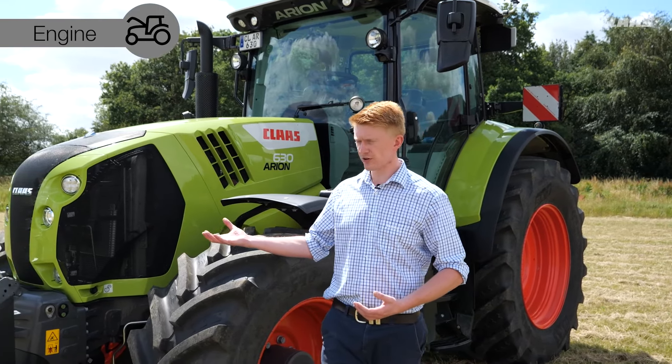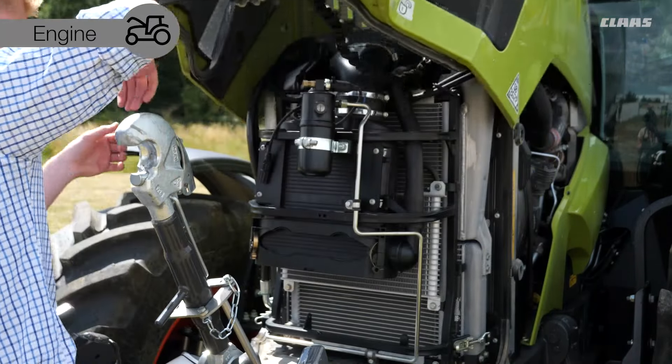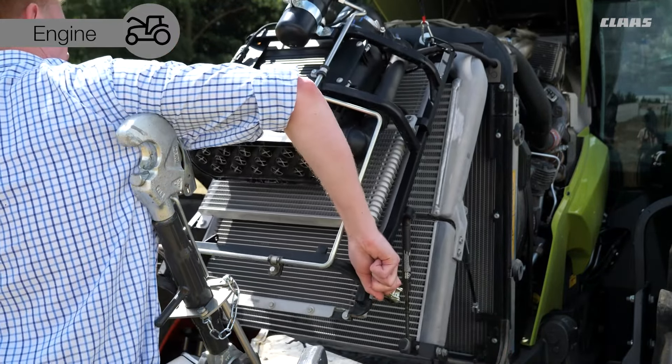When we go around to the front and open up the bonnet, we'll see our industry-leading service access. This allows us to get into each individual slice of the radiator package for cleaning out and daily maintenance.